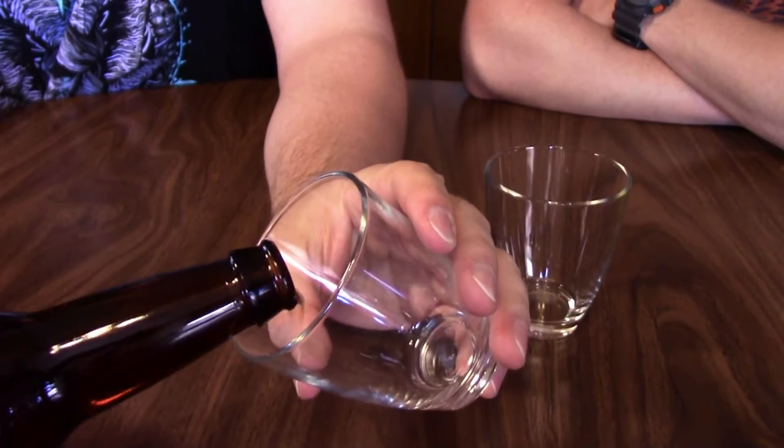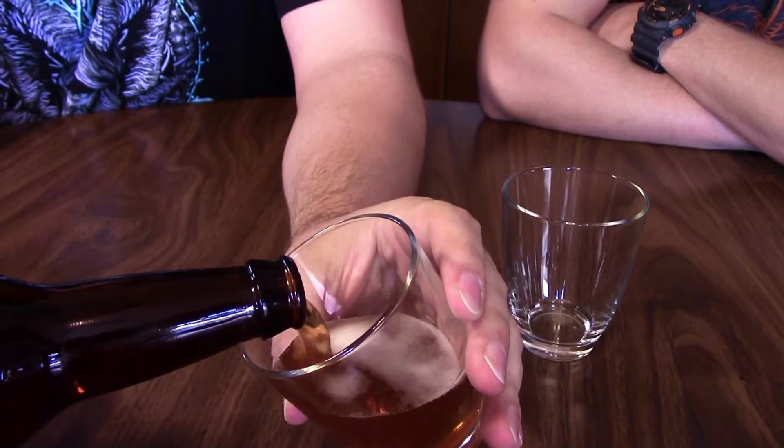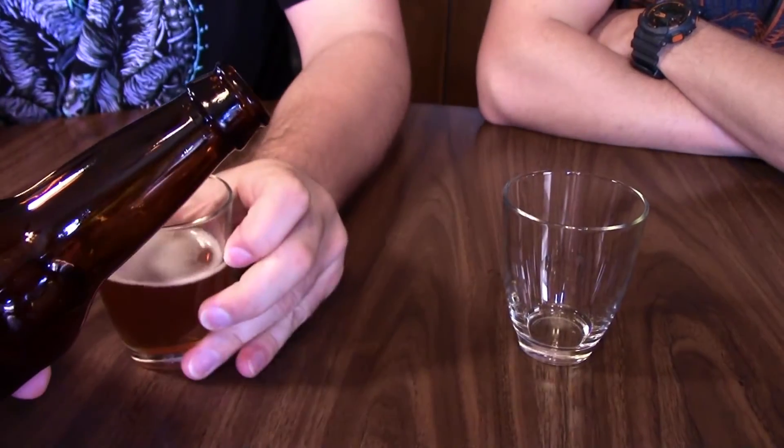Today we're drinking the Beekeeper Honey Wheat Beer that we made. What I noticed when I poured it is I like the color a lot — it's pretty nice and clear. It's the color of honey, pretty much.